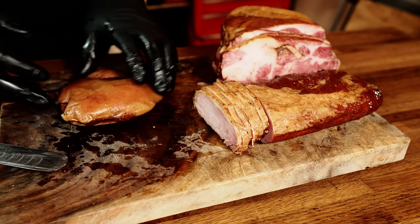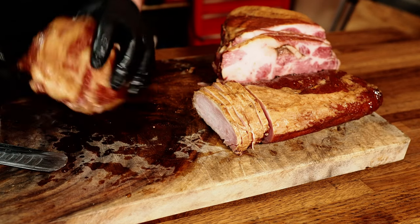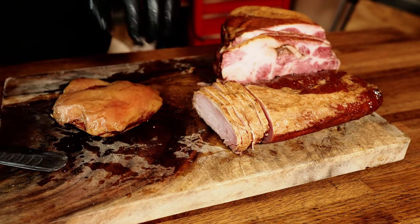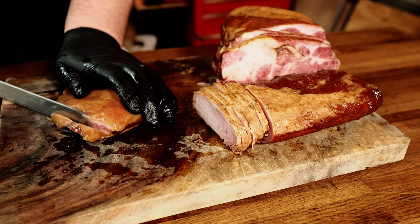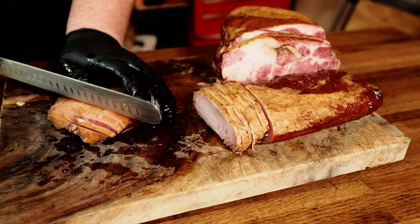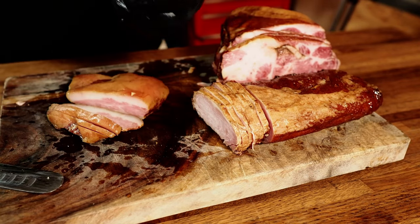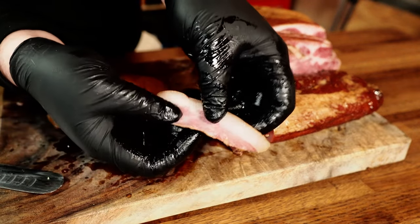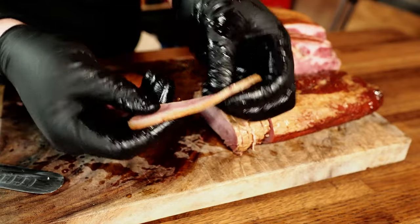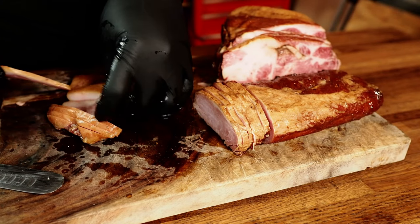Now this is what I'm looking forward to the most — the guanciale, the pork jowl. I'm just going to slice it right like that. Oh yes — very fatty. That's really nice. Check that out. This looks the most like a normal piece of bacon. I bet you this stuff is going to be so good. Look — you've got a nice fat cap on there, then you got this nice meat. This is fantastic looking. So that's the alternative bacon lineup: you got your buckboard, Canadian, guanciale — and they all look fantastic.